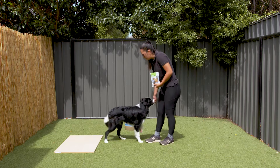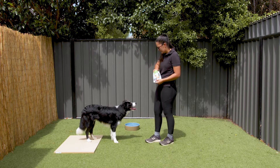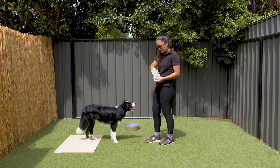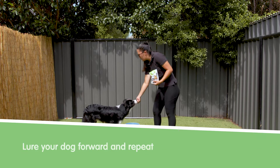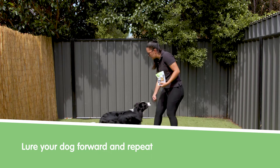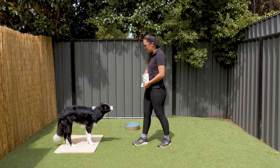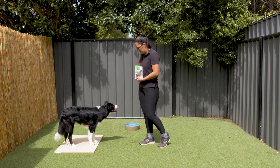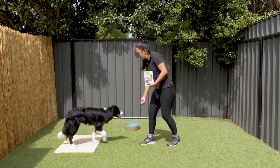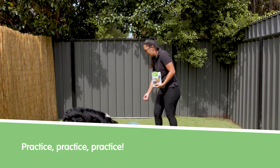Then you lure them forward. Grabbing some more Vitapet Milky Sticks — these are easy to break up so they're great for training. You're going to lure forward and gently push back until your dog gets on that target. Yes, good boy. Practice this a few times until they get the idea.